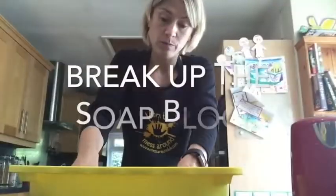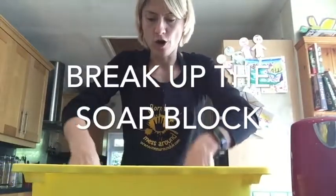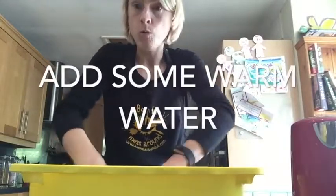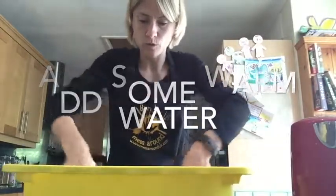You can just put your hands in and start mushing it up — the kids will love this. Get them to all mush it up. Then you can add some more water; some warm water will do. It doesn't need to be boiling hot water, just warm water.